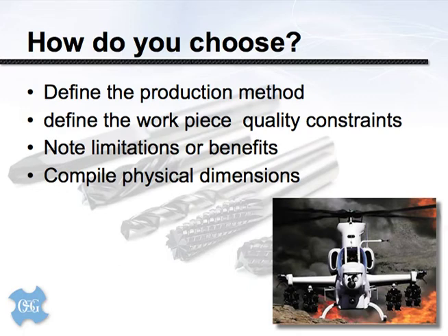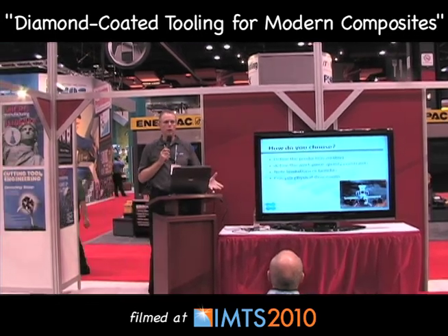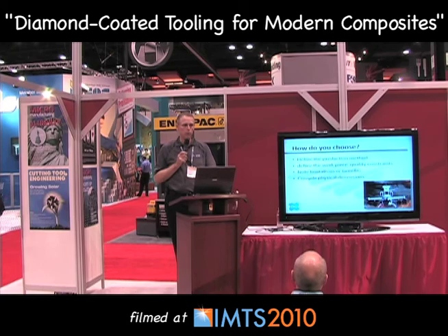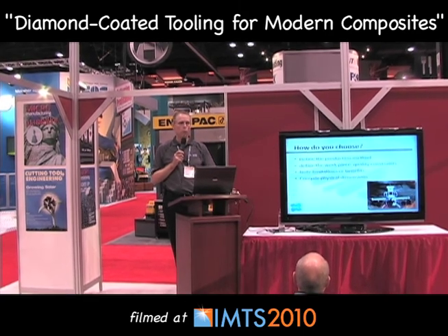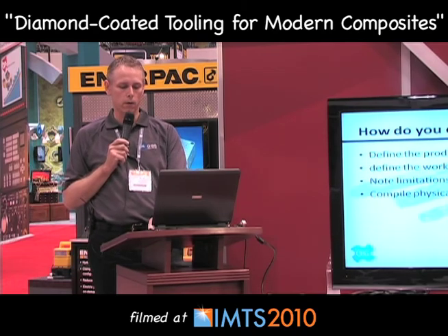People often ask: how do I choose further and decide which tool to apply? The bottom line is the production method is going to decide which tool is suitable. The first question I ask is: define the production method — how are they drilling that hole and what are they using? Next, define the quality control constraints: what is the hole tolerance, is the target to avoid delamination on the exit side or overall? Of course, physical dimensions — depth of hole, diameter, shank design — all factor in. We can take that information and build a tool specifically for that application to give you the lowest cost per hole over its tool life.